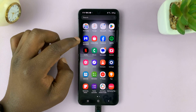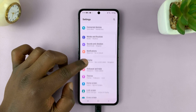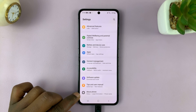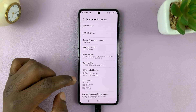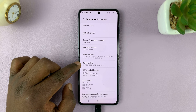Go to Settings. On the main Settings page, scroll down all the way to the bottom of the screen — the last option is About Phone. Tap on that, then go to Software Information, then go to Build Number and tap on that seven times.